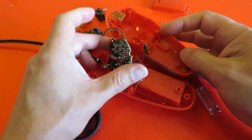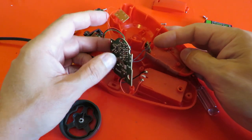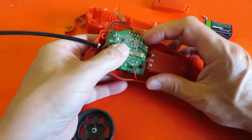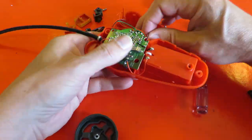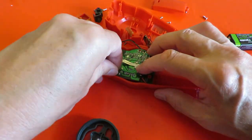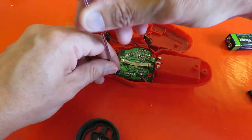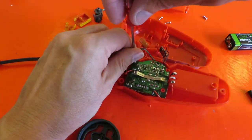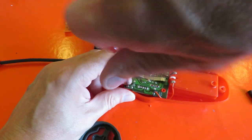We've also got these extra button positions here. I'll put it back together carefully because it was a good working controller and I don't want to damage it at all. When you start playing with these the first thing that happens is all the wires fall off their solder points.